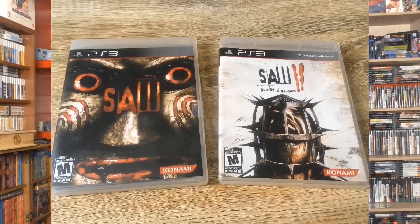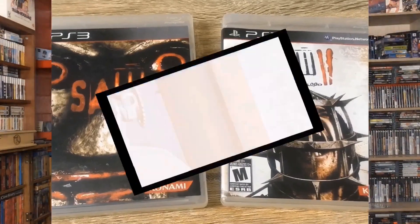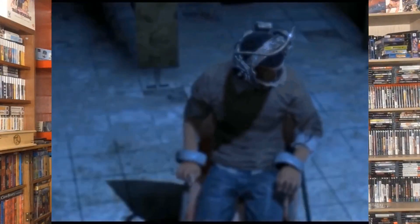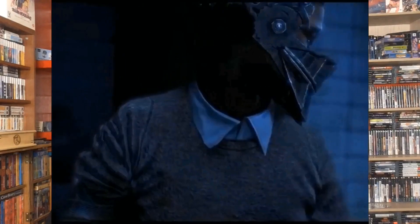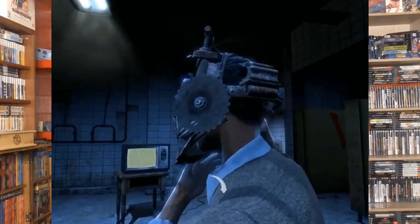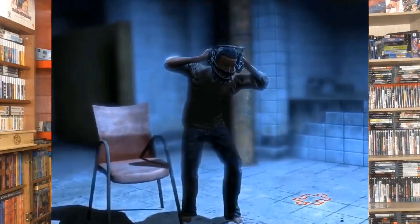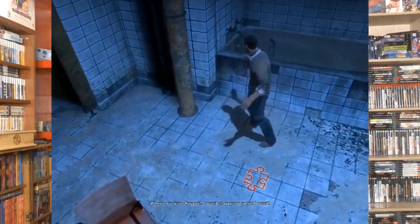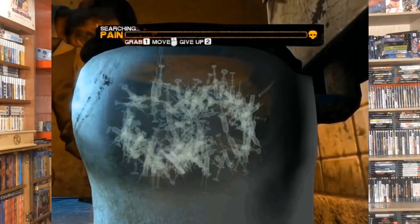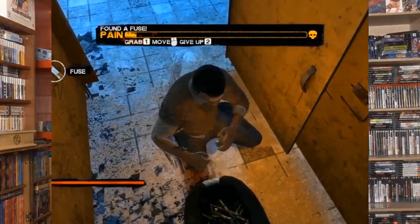The next two games are survival horror. Here is Saw for the PS3. Saw is a survival horror game based off the movies — it's actually canon with the movies, so you definitely want to check them out. A lot of people might say they're weak, but they're actually pretty cool survival horror games. There are some sick traps in here — digging through toilets, trying to find needles, all that craziness. Definitely something worth having in your collection. I'm going to put the red cases on these since all my survival horror games are in red cases.